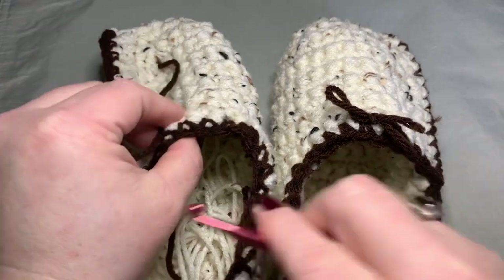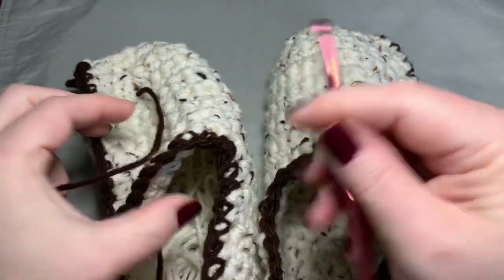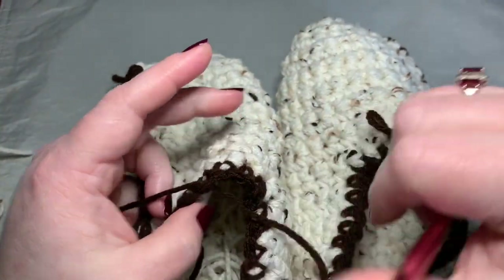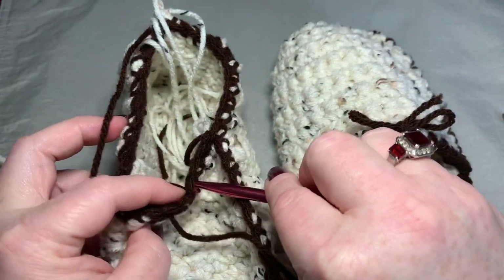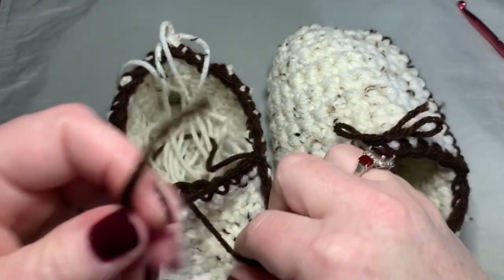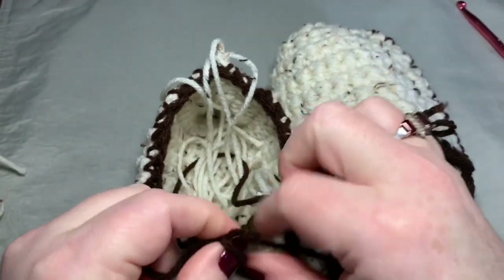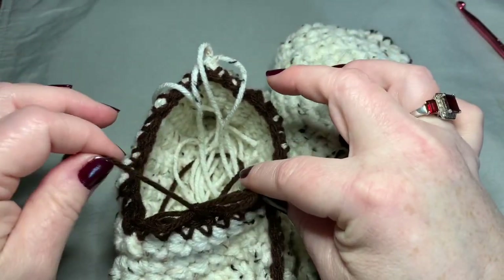Now we're going to add our little bow. I just cut a piece of our accent yarn and counted over three stitches. I'm going to pull in my bow, then turn it and go to the other side counting three over, and pull the other piece of yarn up and through so that both sides are open at the top, and then I can tie a bow. Cut the excess pieces of yarn.